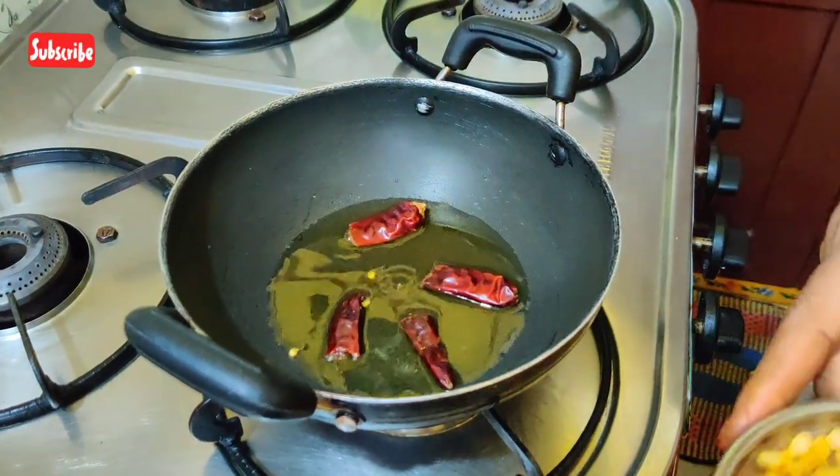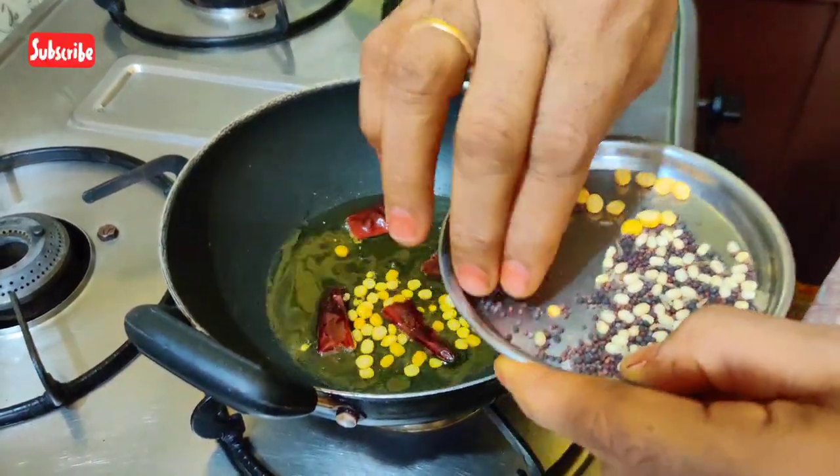I am making it. I am making it for the meat.